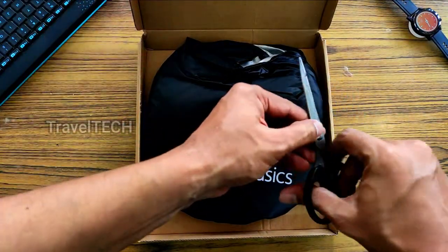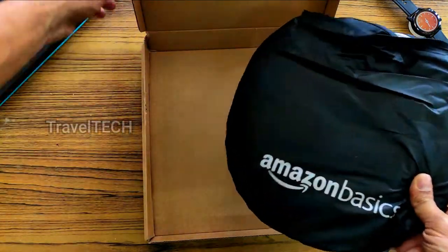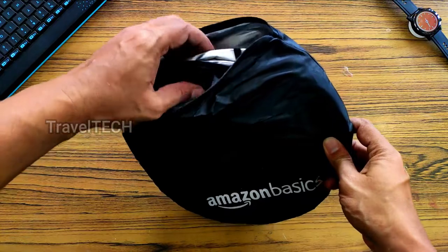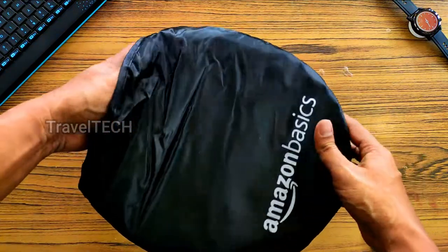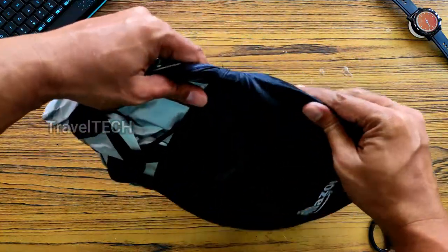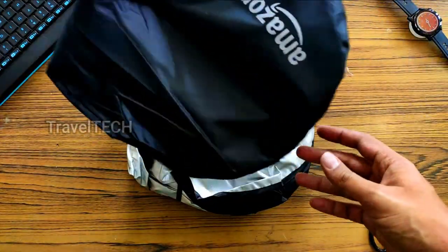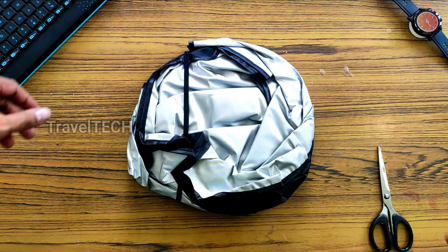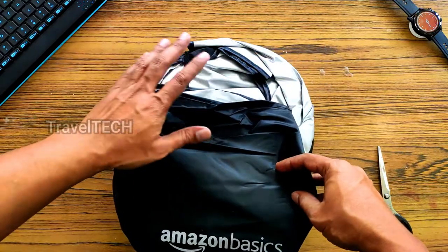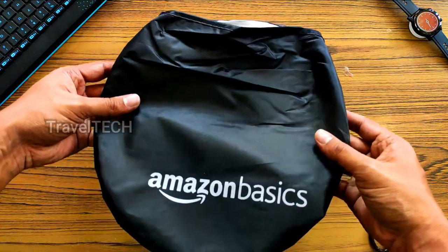It's a really neatly packed sunshade cover from Amazon with Amazon Basics branding. Let's remove the packaging and take a look at the sunshade. This sunshade is specifically going to be used in a Honda WRV, so if you have a Honda WRV this sunshade is going to fit perfectly. This basic cover is especially useful for keeping the sunshade when you're traveling — keep it in the boot or the car.